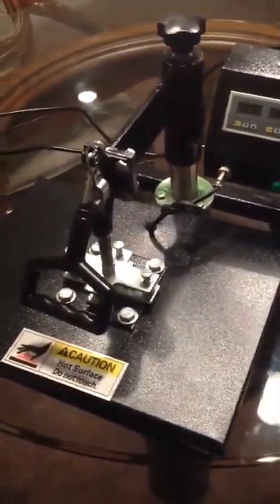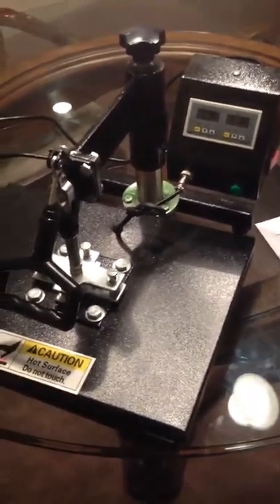I'm just making this video that you guys requested. I got my heat press sitting right here on the table. I'm going to go over to the instructions just to make sure we're doing everything correctly.